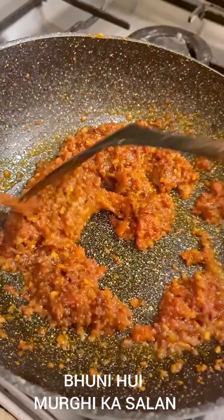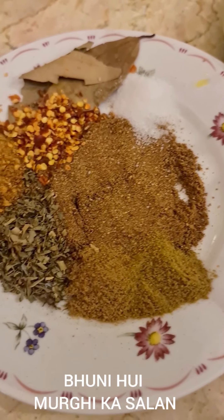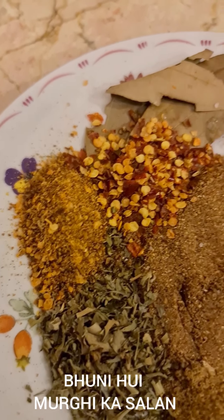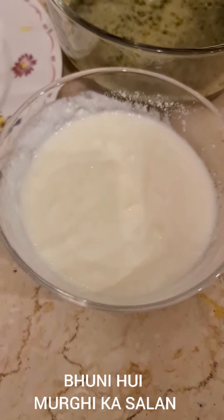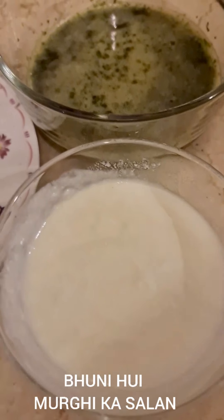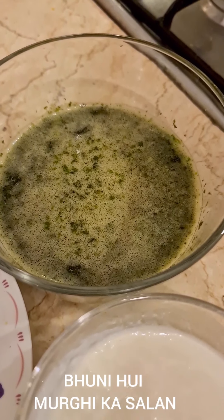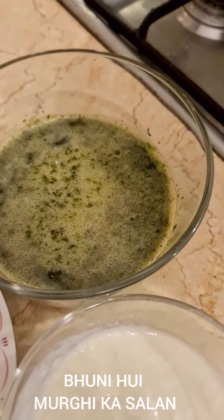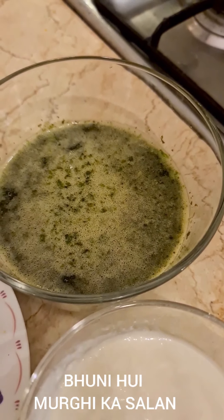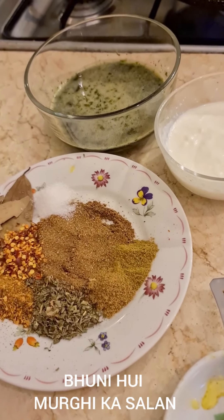This chicken dish is all about knowing when the water dries and doing the bhunao really well. In the meantime, the masala I've ground is right here, and I've added about one teaspoon each of cumin powder, coriander powder, fenugreek, chaat masala, red chili flakes, and here I have about a cup of beaten Greek yogurt — any yogurt that isn't sweet will do. I've also blended two to three tablespoons each of fresh coriander and fresh mint with four deseeded green chilies. These are the next ingredients going into this bhunawa chicken.